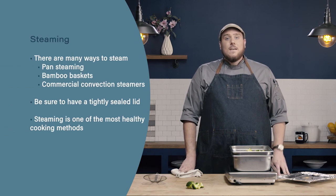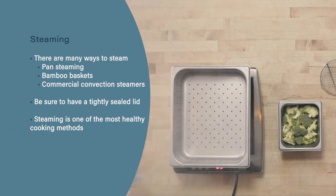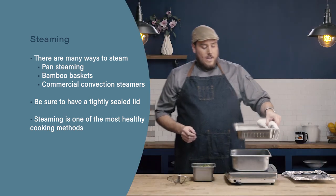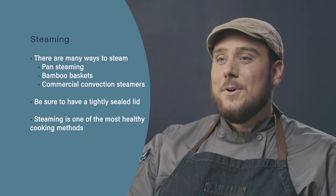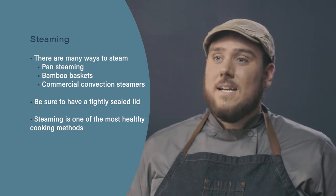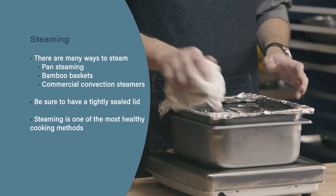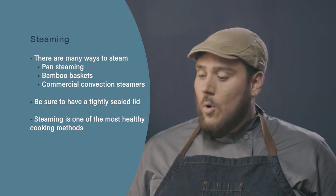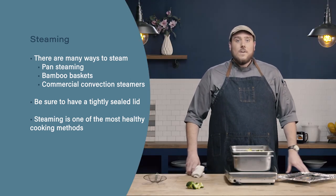Let's review. There are several ways to steam — in addition to the method we showed today, we can also use pan steaming, bamboo baskets, or even commercial convection steamers. Make sure the lid has a nice tight seal; if it fits loosely, use plastic wrap or aluminum foil to create a tighter barrier. Finally, steaming is one of the most healthy cooking methods and helps us retain many of the nutrients in our food.